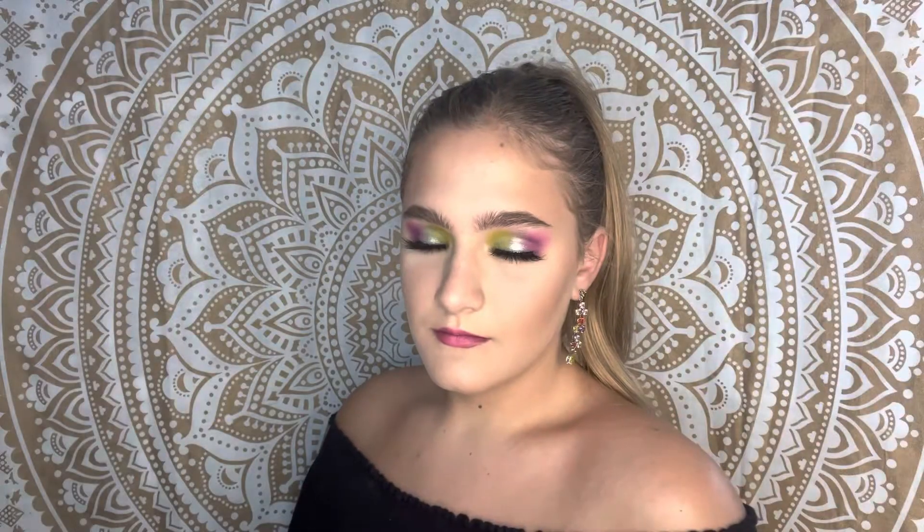And this is the finished look. Thank you guys so much for watching. If you enjoyed this video, don't forget to give it a like, comment, and subscribe. And I will see you next time. Bye everyone.